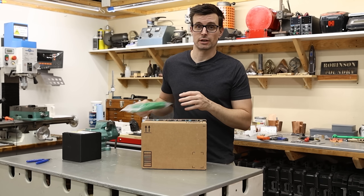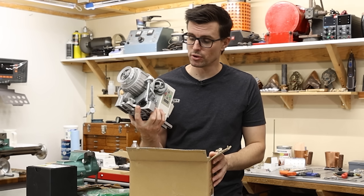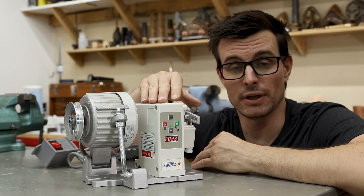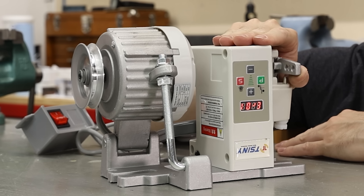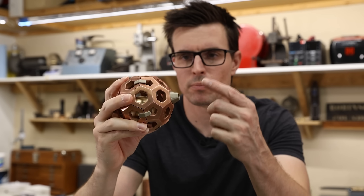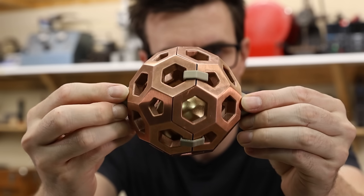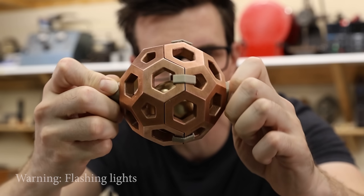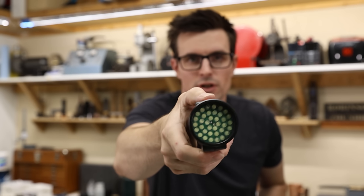I got quite a few things for this project, but most importantly I got a motor with a speed controller. This is actually a sewing machine motor, but it was really cheap and it should be really controllable. When I designed this copper sphere, I designed it with a bunch of holes in it so that we'd actually be able to see the magnet floating as it's spinning, but it turns out it's still kind of difficult to see through the copper, which is why I bought a stroboscope.